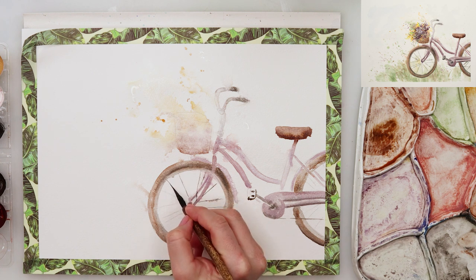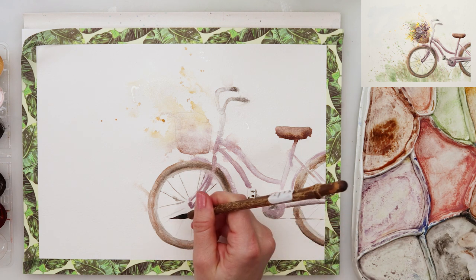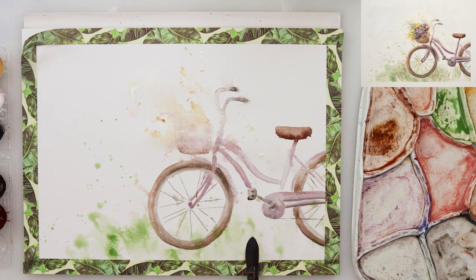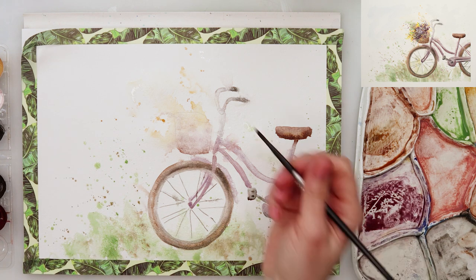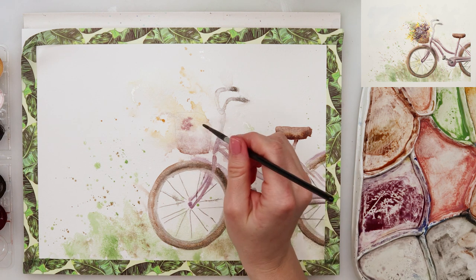Now with this brush with a very, very thin pointy tip, I'm adding in those metal wires — I'm not sure how they're called in English — to the wheels of my bike, and then a little bit more splatters with green. I will also pick up some green to add it even more on the lower part, and I'm not really trying to paint the grass or the ground in its entirety, just going around those wheels and adding some color to make it look like it's sitting on some ground rather than floating.